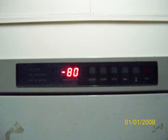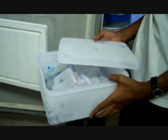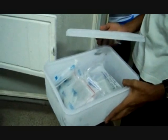The samples stored at minus 80 degrees Celsius are for long-term storage. This is ideal for preservation of biological samples, including cDNA, competent cells, leaf samples, stem cells, blood samples, vaccines, clinical samples, and RNA.